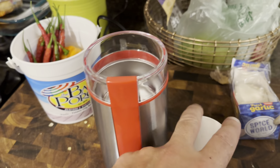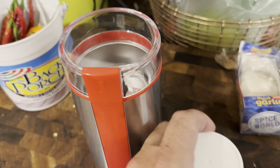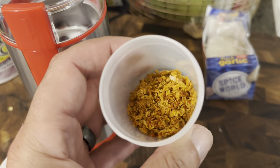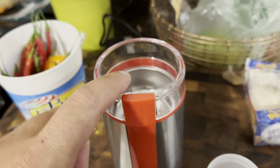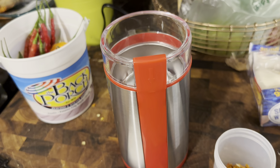I'm going to use this electric grinder specifically for peppers and hot sauce. I have some dried habanero pepper here and I really couldn't get it that fine of a grind with the mortar and pestle. So I am going to use this small electric coffee grinder.